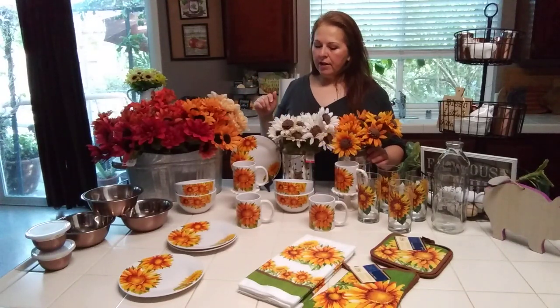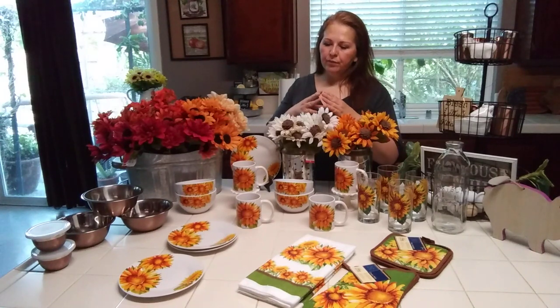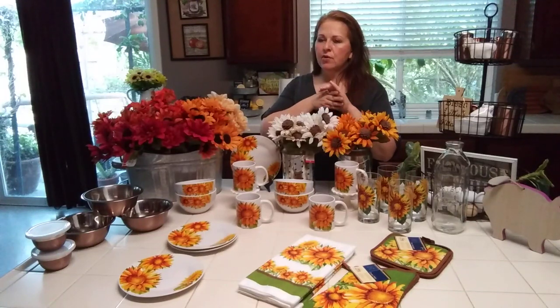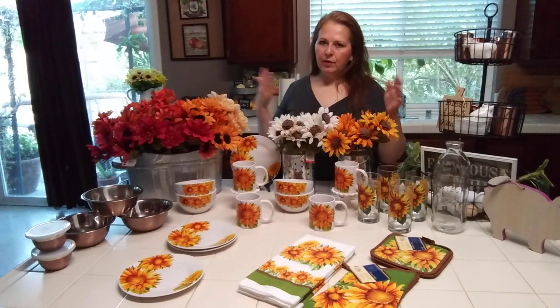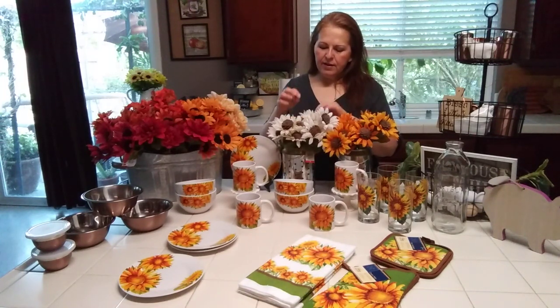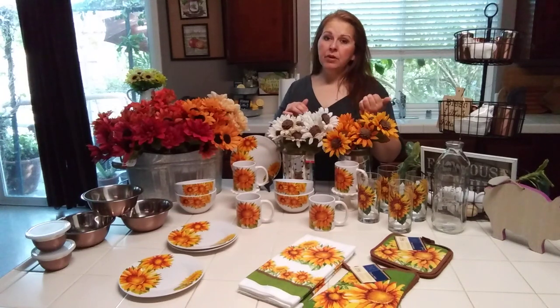I went to the Dollar Tree specifically for one thing — I got six of those lemon slice Pilsner glasses for a friend because her store didn't have them. And while I was there, I was going to order really pretty cream colored sunflowers from a website — Trending Tree, I think it was — and they were at a pretty good price.